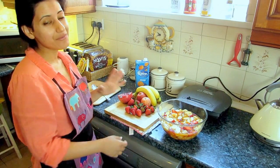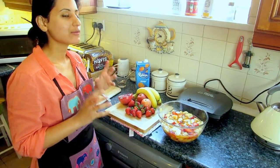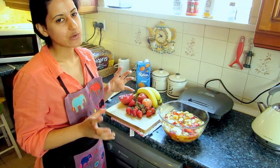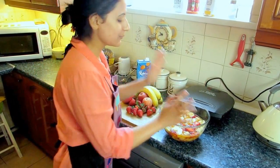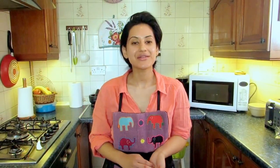I'd always suggest making this a couple of hours before you break your fast, just to let it get really chilled — otherwise you won't enjoy it as much. I'll cover it with cling film and put it in the fridge. That was my recipe for fruit chaat — I hope you really like it! Please try it, and whether you like it or not, please subscribe and leave any comments in the YouTube box.